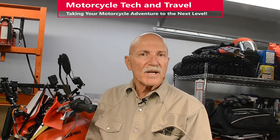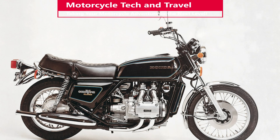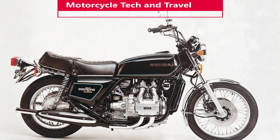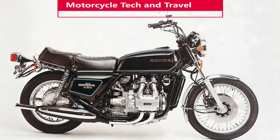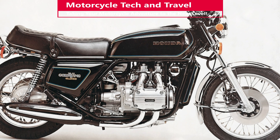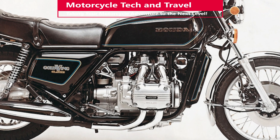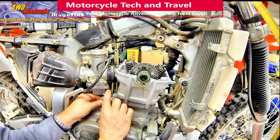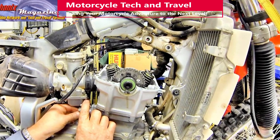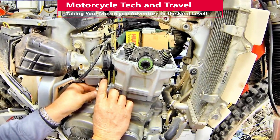So let's expand on this topic. For the longest time, liquid cooling on a motorcycle was a novelty. The earliest mass production bikes with liquid cooling were Suzuki's GT750 and the first Gold Wing 1000 in the early to mid-70s.